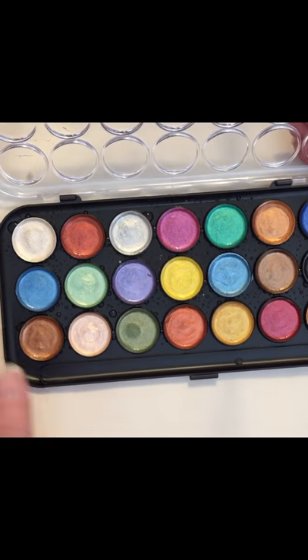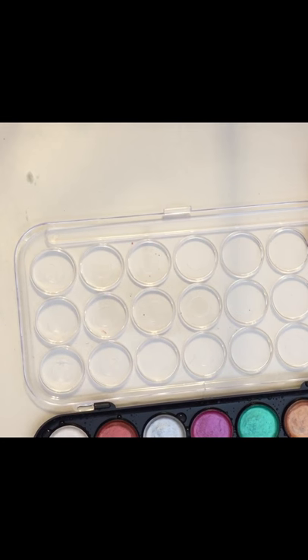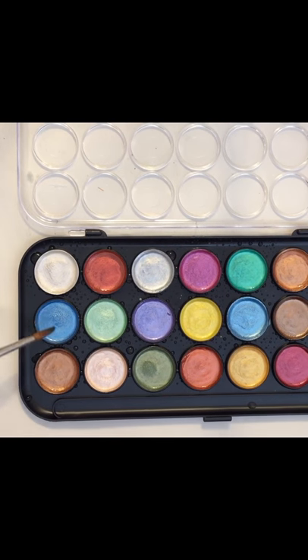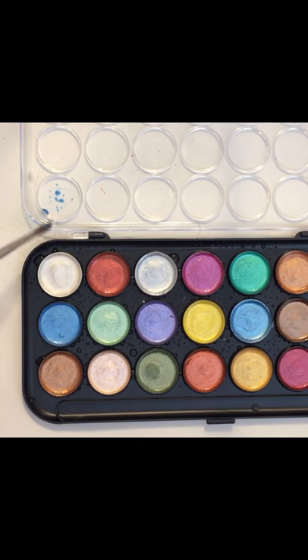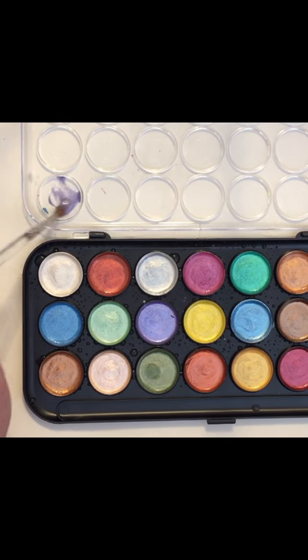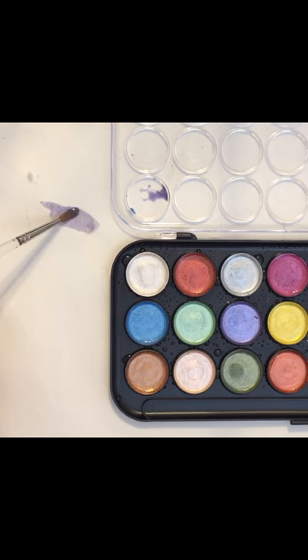A couple of features I didn't point out — I thought it might come with a brush because it has a tray here for the brush, but it doesn't. And then you have these nice little mixing wells if you want to mix some colors together. Let's try this blue and this pink and see what we get. Oh, that's pretty! So yeah, you can blend these and come up with your own color combinations.